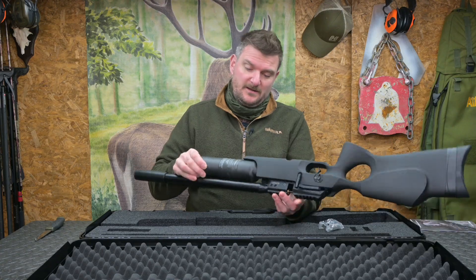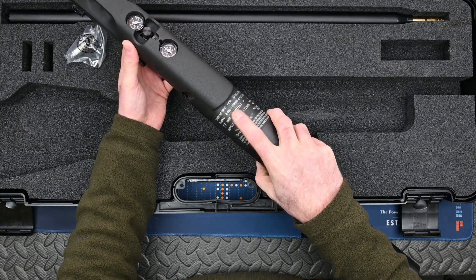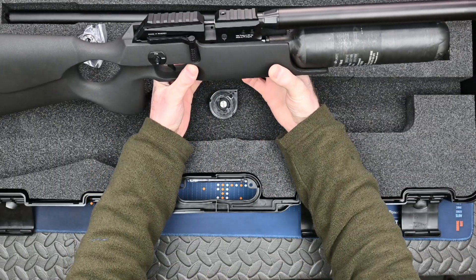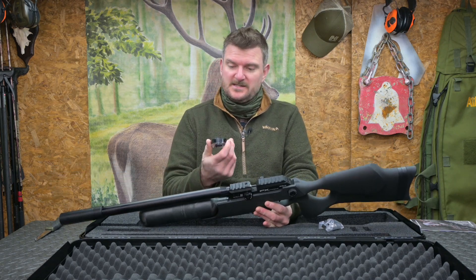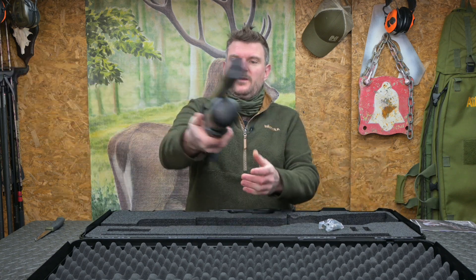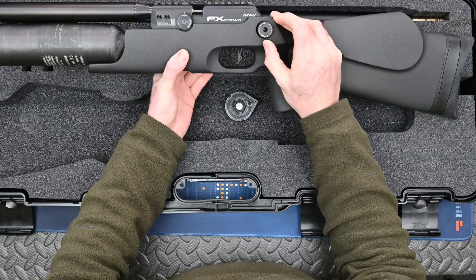It's a carbon fibre bottle — that looks like it's a 480cc bottle, yes it is, 0.48 litres. So I'm expecting we'll probably get 60 to 80 shots out of it maybe, but we'll test it. I'm going to be running these magazines — I think that's probably a 22-shot magazine, we'll count that when I've used it — and we'll run it on some of the different power settings.